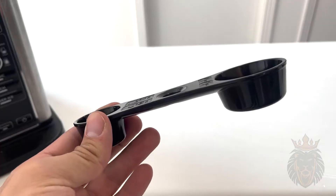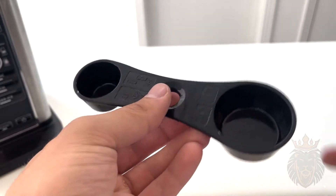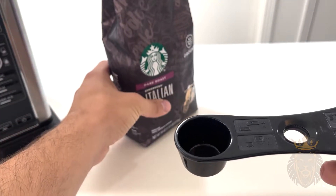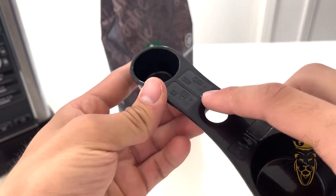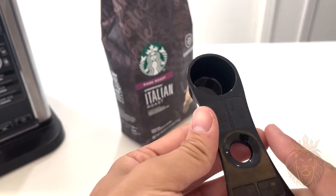The next step is to take our coffee spoon right here and scoop up the coffee. What I really like about this is they show you how many scoops you need based on how much coffee you want brewed.